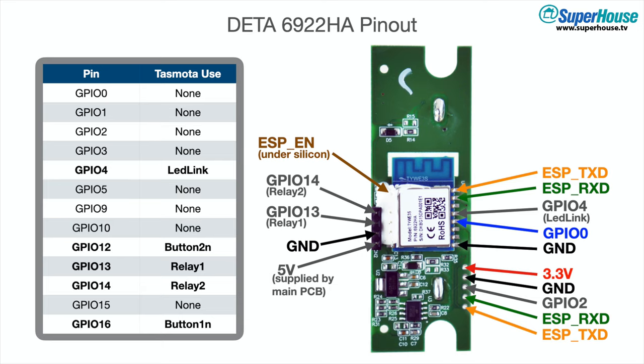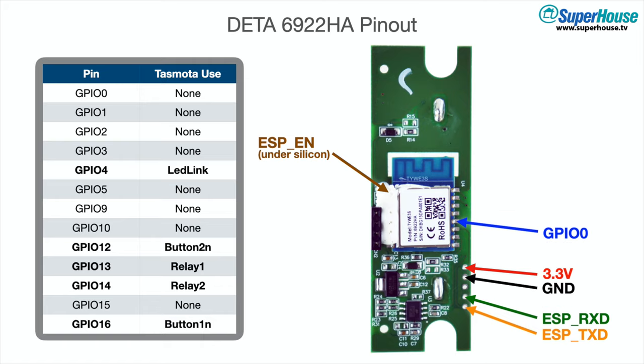Most of them we don't worry about. The ones we care about for flashing are GPIO0, ground, 3.3 volts, TX and RX, and also reset. As you can see here, the reset pin is underneath this blob of silicone which we can't access easily. You can cut it away if you want to, but I'm going to do this slightly differently so that we don't have to change anything on the board.